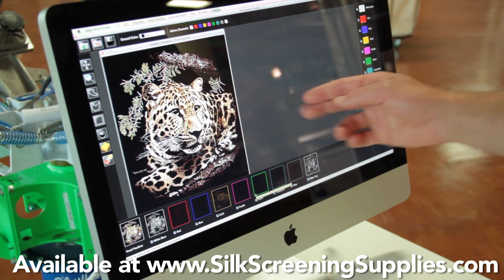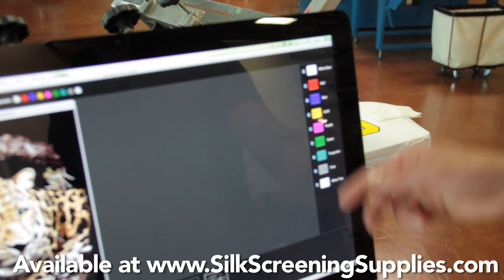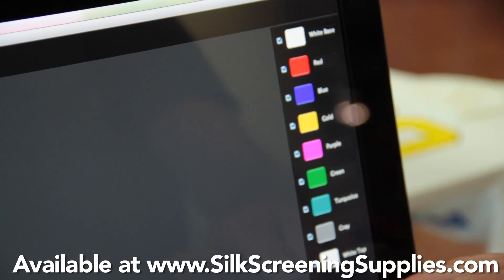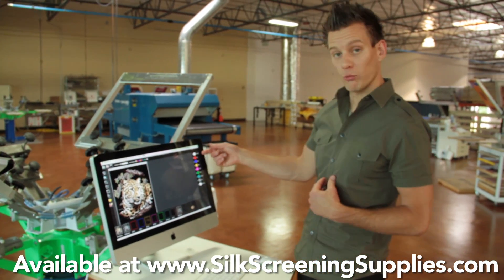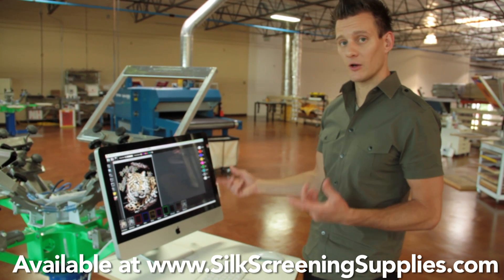Along with these nine channels, you see over here on the right-hand screen you have colors. You have white — your white base and your white highlight — printed through two 30 mesh screens, meaning you're not going to build up a super thick and heavy image on your shirt. Then you have red, blue, gold, purple, green, turquoise, and gray.